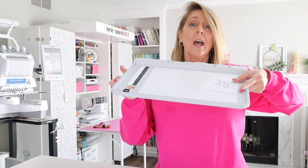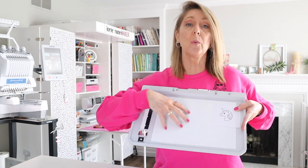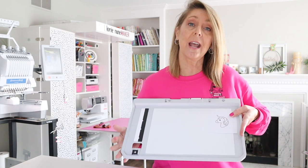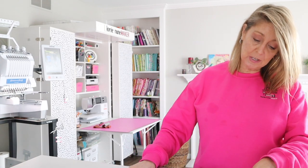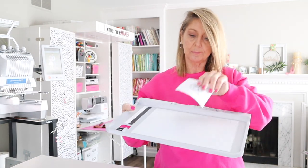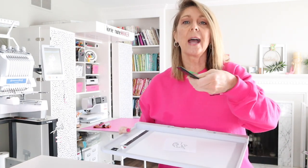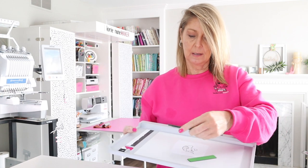I pulled out my manual to see how this works, and I'm going to show you how you can go from an image to an embroidered design without ever touching a computer or having a design digitized. So this is the scan mat — it allows you to take an image, put it on here, the Brother will read it, scan it, and create an embroidery file out of the image. We're going to be doing this little unicorn — Evie Loves Unicorns. I'm going to stick this right on my scan mat, just lay it right there in the middle. It comes with some magnets, and I'm going to secure it with the magnets on the corners.